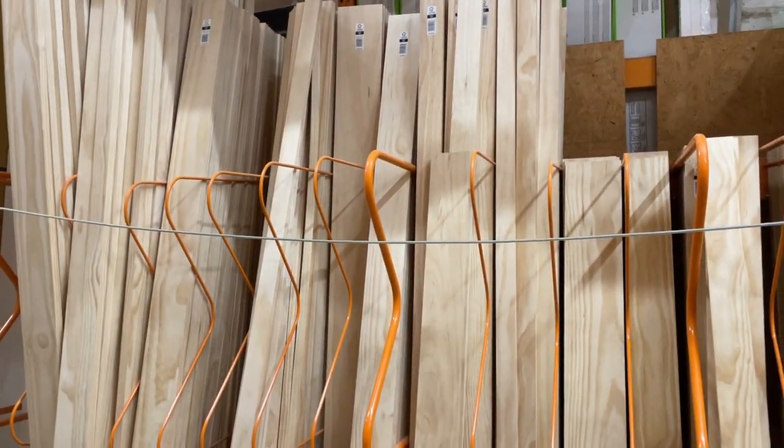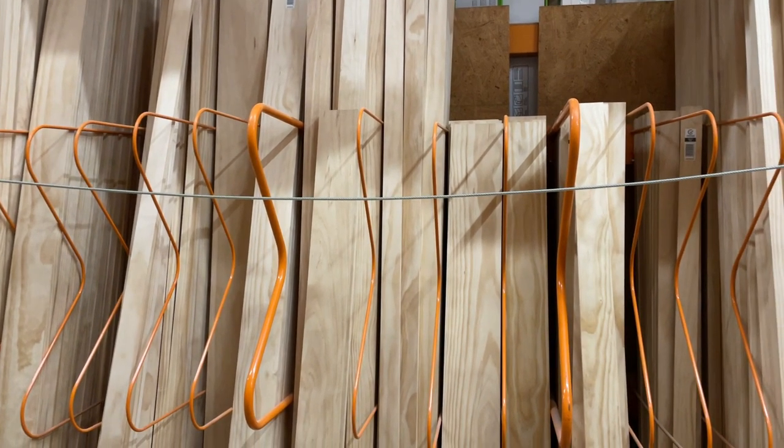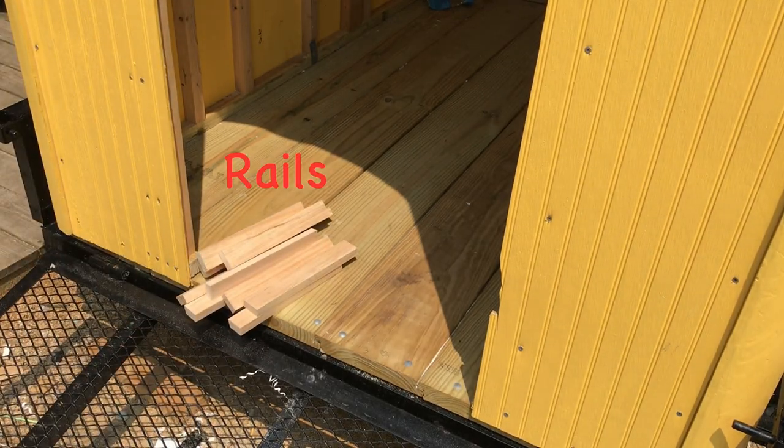The door and window stock were built from New Zealand Pine that we purchased from our local Home Depot store. We found that for the money, it was the most knot-free, straight and stable. We used three quarter inch pine to rip the rails and the stiles for the windows.